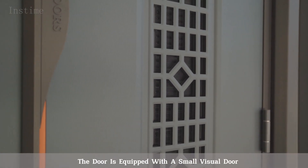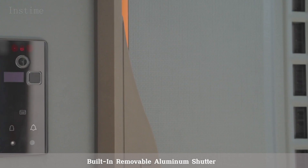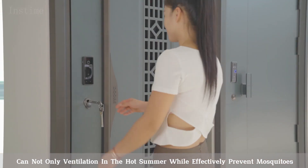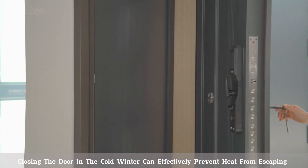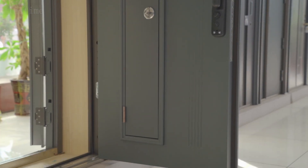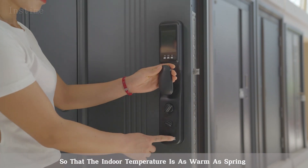The door is equipped with a small visual door with a built-in removable aluminum shutter, which can not only provide ventilation in the hot summer while effectively preventing mosquitoes, but closing the door in the cold winter can effectively prevent heat from escaping, keeping the indoor temperature as warm as spring.